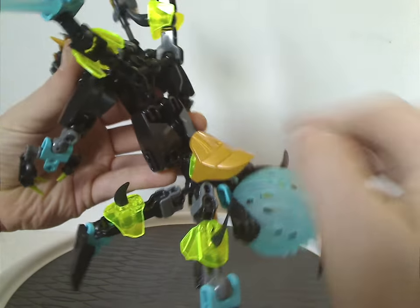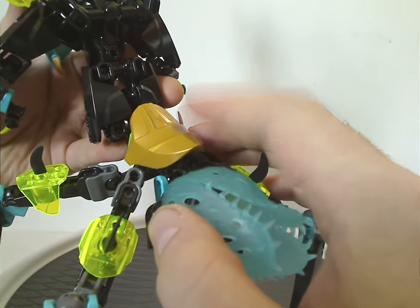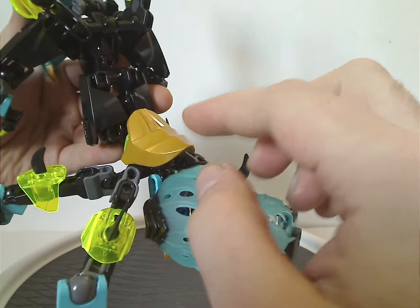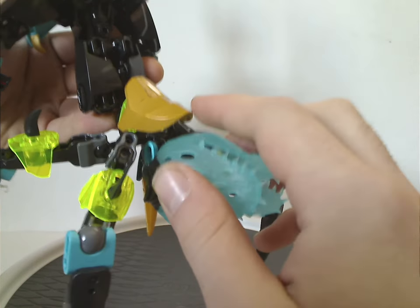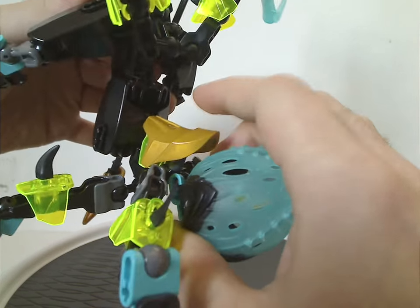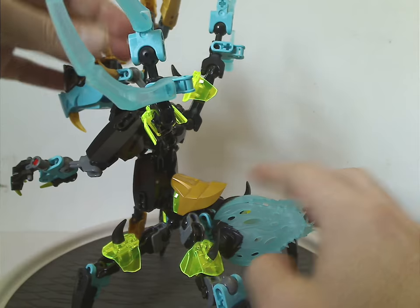This back part has an interesting add-on piece which, at this time, the Legend of Achima had some construction figs that were canceled for America but available only in Europe, and they had this piece. So at this time this set was the only way to get it, at least until Akimu and a couple others in Generation 2 Bionicle the following years also had it. It was kind of rare for the time.